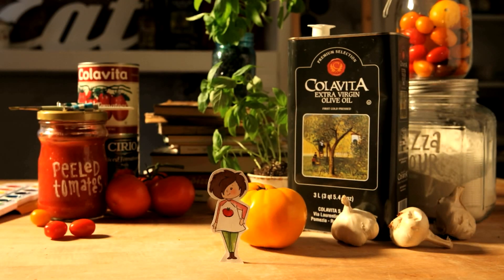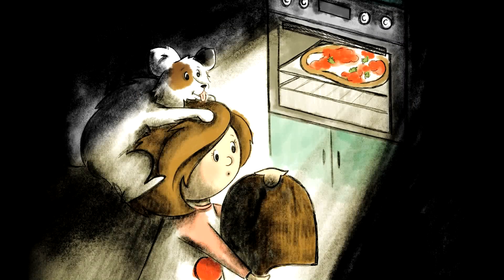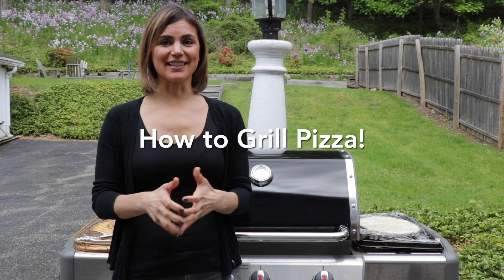This is Zaza and her dog Pecorino. They're on a mission to find and to make the perfect pie. Hi everyone, I'm Elena from Zaza's Perfect Pie, and I wanted to do a grilled pizza tutorial for you because the summer season is upon us and grilled pizza is really a very special treat.